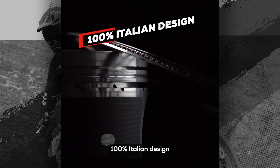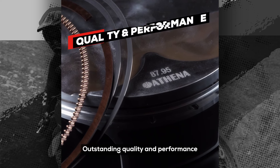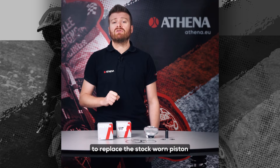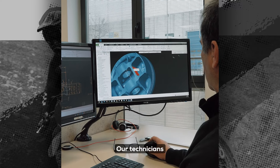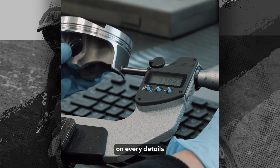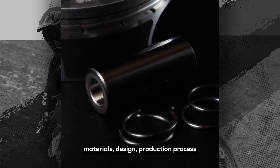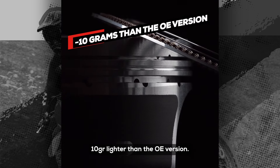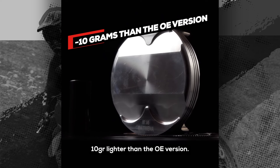100% Italian design — outstanding quality and performance — it's just the best solution to replace the stock worn piston on your bike. Our technicians put maximum attention on every detail: materials, design, production process, and they came out with a piston 10 grams lighter than the OE version.